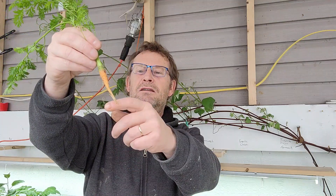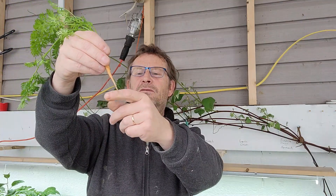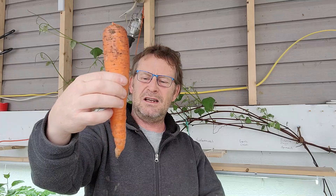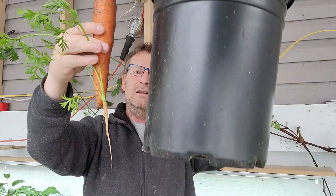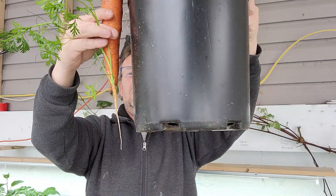This carrot had six or seven inches of thin root on it when I pulled it out. So you're going to want to allow for that. If you want a 12-inch-long carrot, you're going to need about 18 inches of bucket depth, because you've got to allow for that tail. And if you look right here, that small pot will not grow a carrot that long.